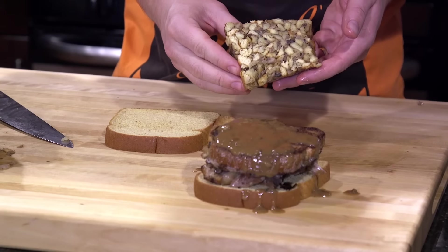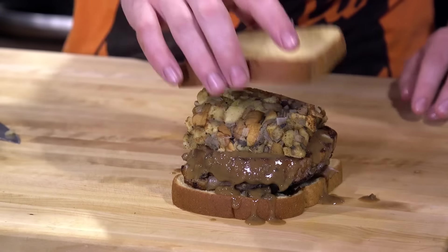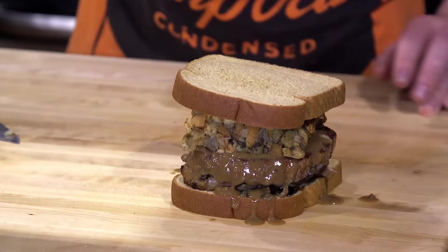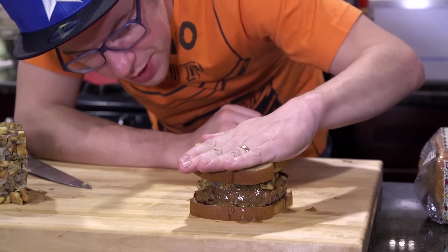Stuffing. Beautiful, isn't it? I'm cool with the stuffing being cold. Ta-da.